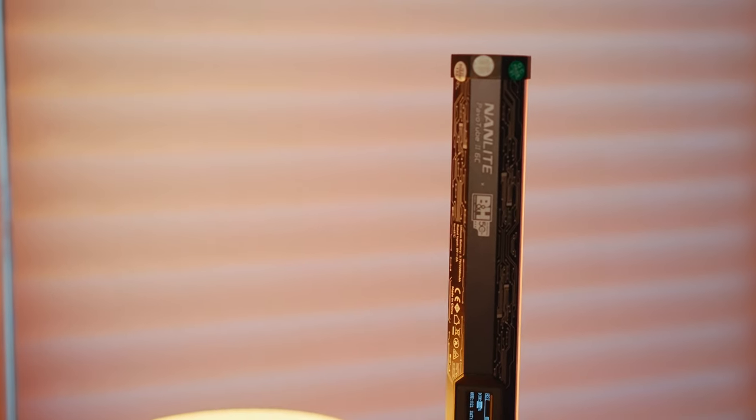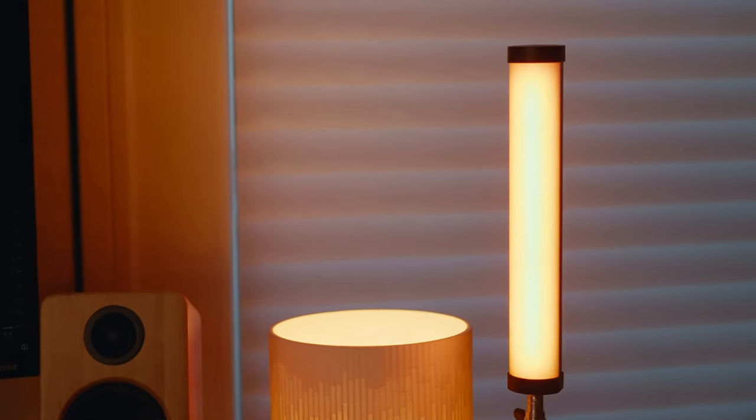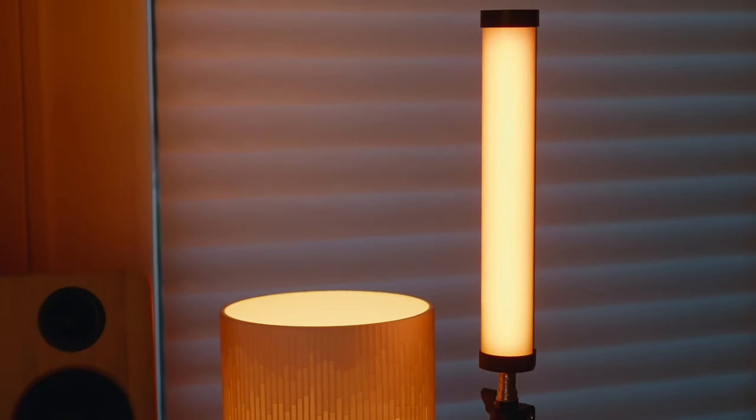Here's the real hair light — just off screen I have a Nanlite Pavotube, which is a mini LED tube light that lets me select any RGB color. I set it to orange, and it projects enough light to reach the side of my face and give me a little separation from the background. This is what it looks like right now with just my key light and hair light, and honestly it looks pretty good.